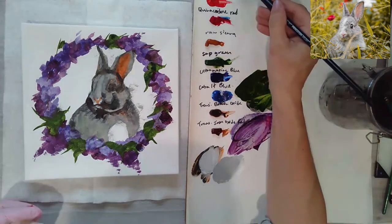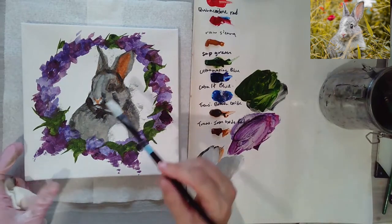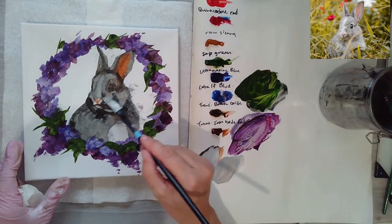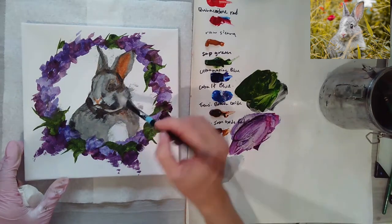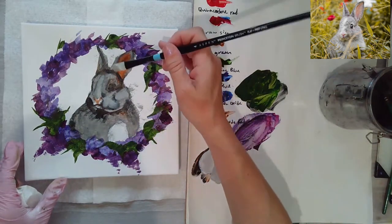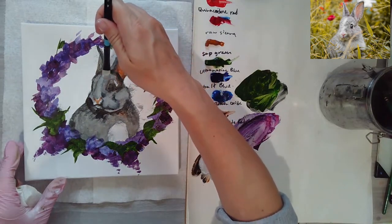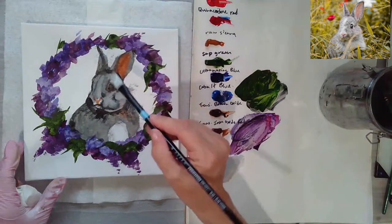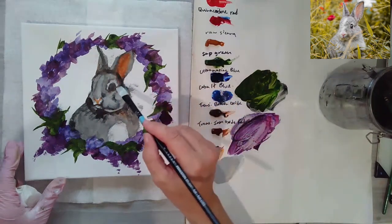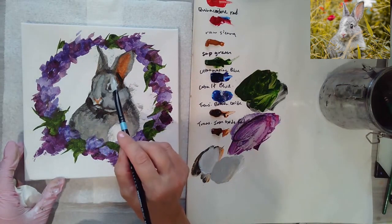If you want to warm up the gray, you can always add a tiny bit of yellow ochre — it's very strong but you can see the effect. Now I'm putting in some of this thicker paint and making lines to show the fur a bit more. I'm shaping out the eye a bit more using the edge of my brush. It has a little white or lighter color around the eye.